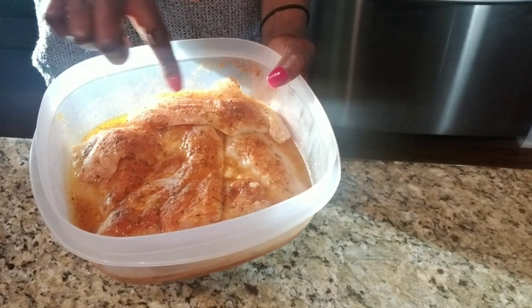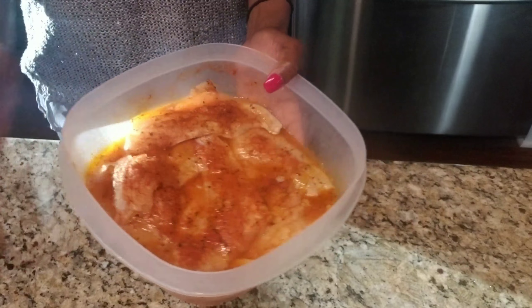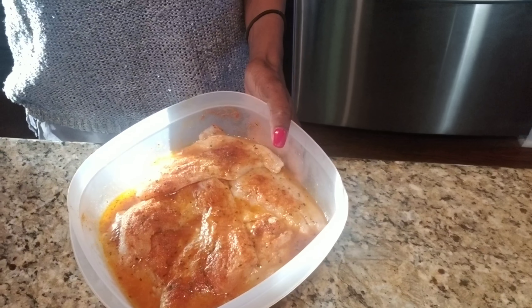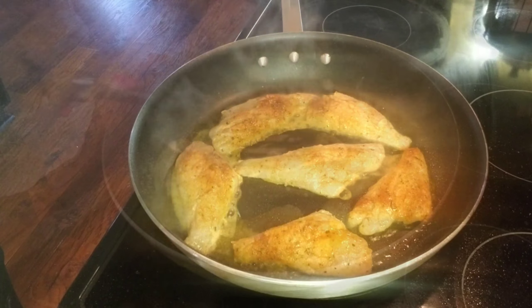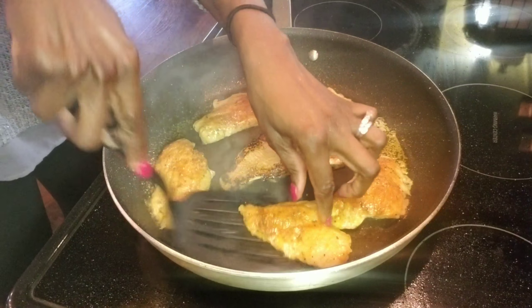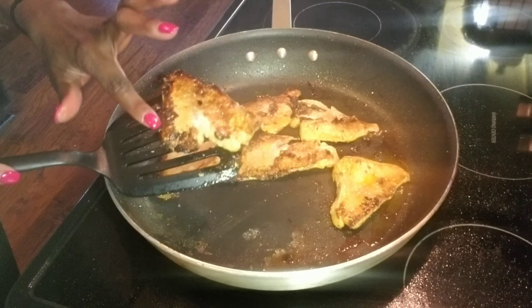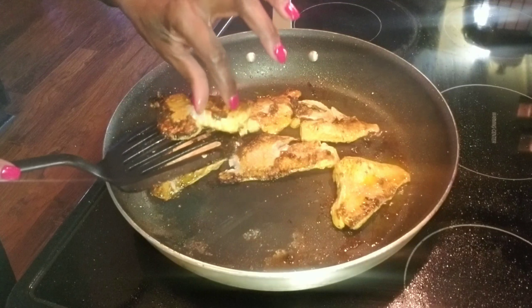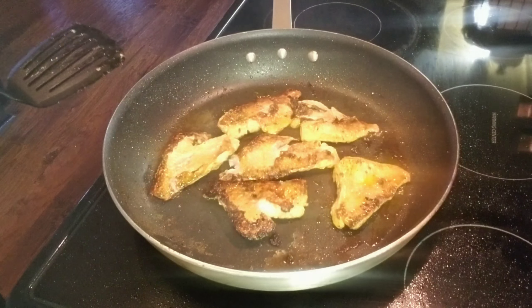We are serving our brussels sprouts with some fresh perch marinated with lemon juice, olive oil, and blackened seasoning. In a hot pan with olive oil, we're going to sear our perch 5 to 6 minutes on each side until they are cooked. It shouldn't take long — about 10 minutes maximum for the fish to cook.